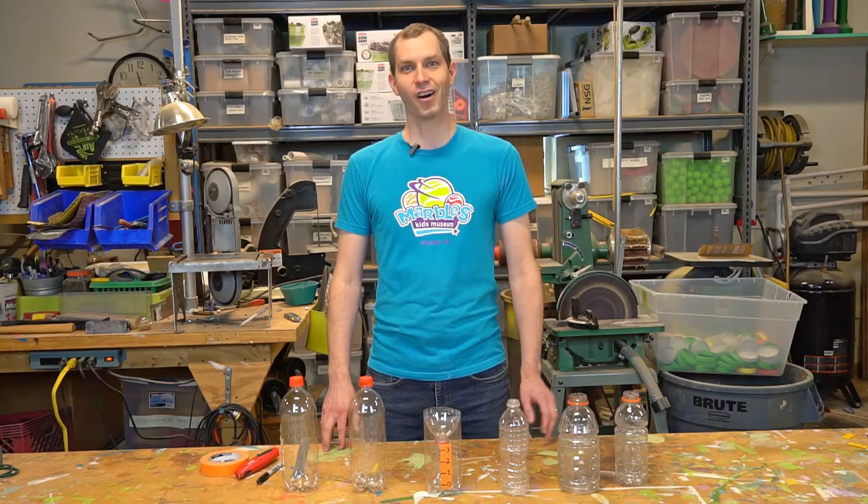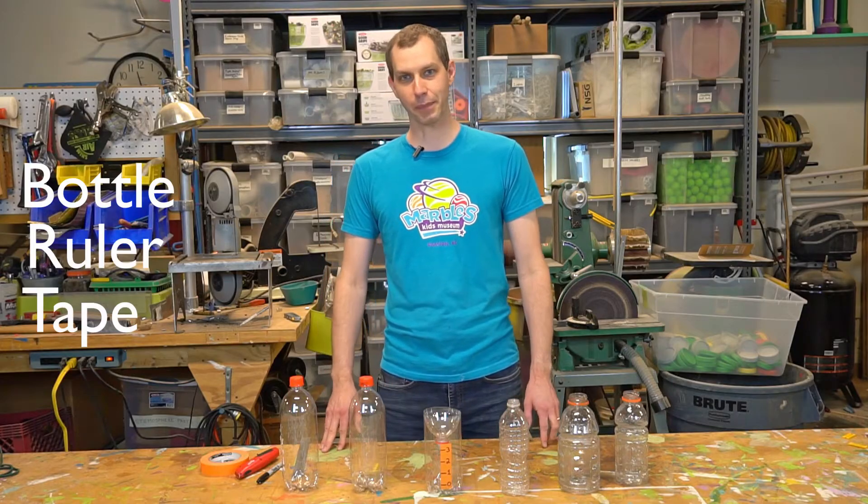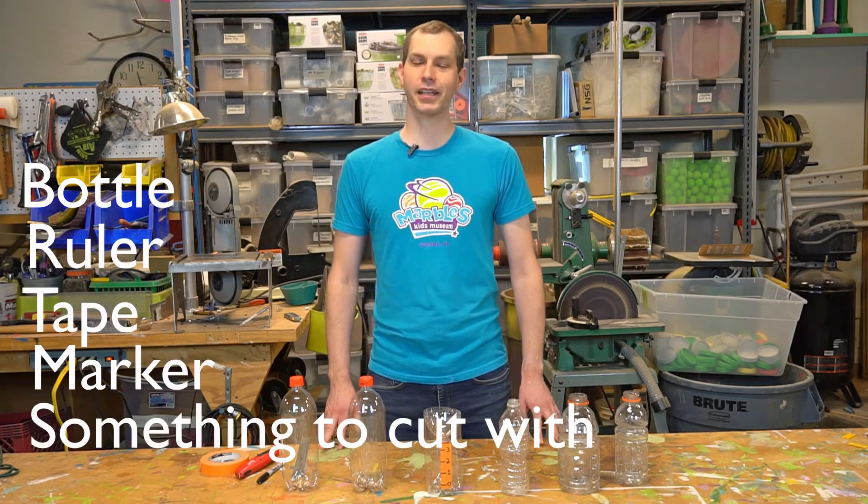Today I'm going to show you how to build your own. Let's get started! All you'll need for today's activity are a bottle, a ruler, some tape, a marker, and something to cut with.